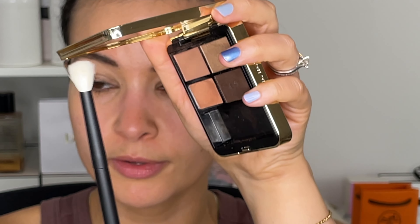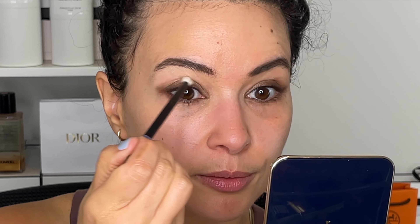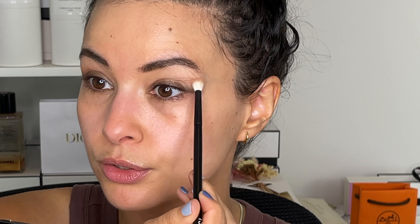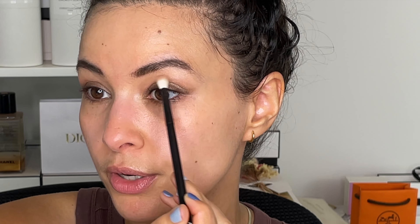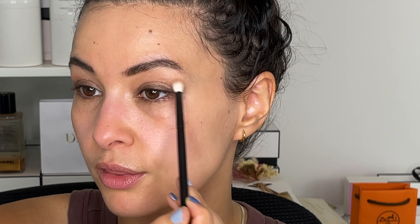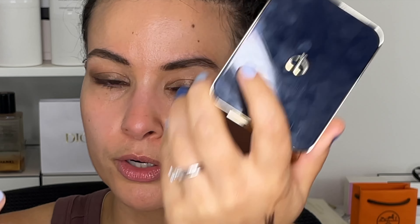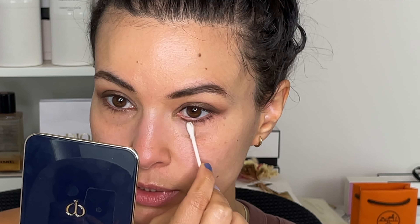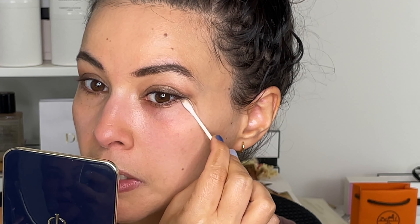Taking a clean, small, fluffy brush — the Refero 13 — I'm going into this matte color and just passing it in the crease. It's light, but it adds a little bit of definition. It's going to blend these out and connect that flick in the corner with the rest of the eye look. I have a little bit of fallout, and it is darker, so I'm picking up a little bit of eye cream on a Q-tip to clean this up and sharpen the look.